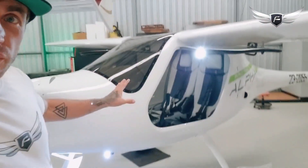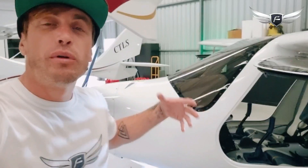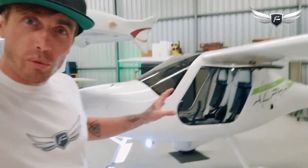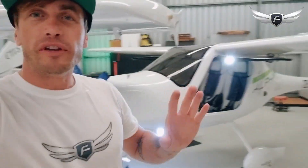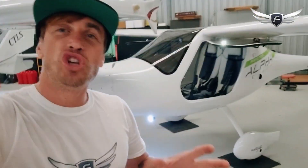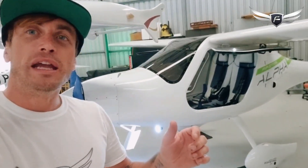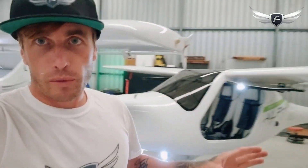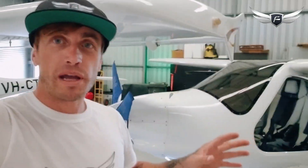This is the first in our fleet of Fly on E electric aircraft. We'll be bringing more of these into the country to operate in flight schools everywhere. The Alpha Trainer presents an amazing opportunity for flight schools — it is cheaper to operate than a conventional petrol combustion aircraft, such as the ones behind me, to the tune of about $20 an hour, sometimes more depending on the aircraft.